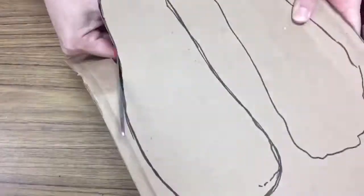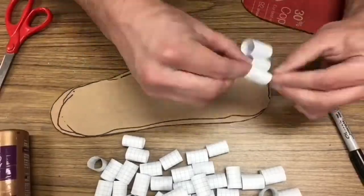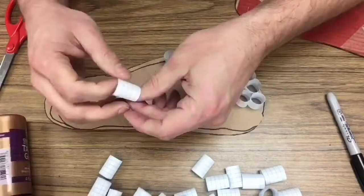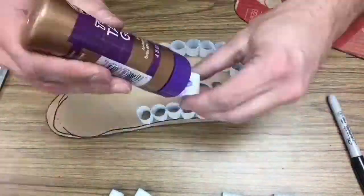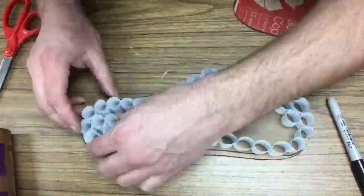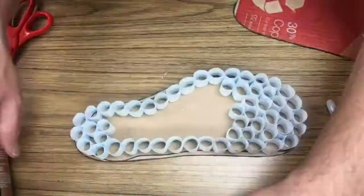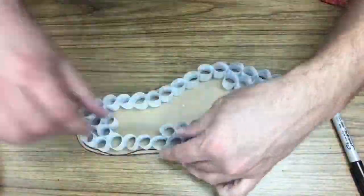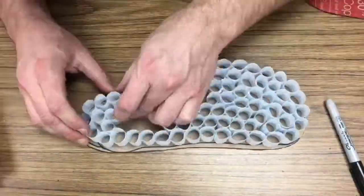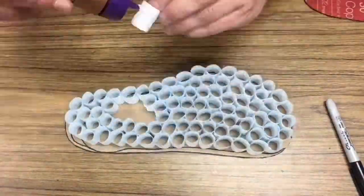I traced my feet, cut it out of cardboard, and that was the sturdy part of the sole of my shoe. Then I just started gluing these paper tubes next to each other. I didn't even glue them to the cardboard — I could have, but I just chose not to. For this part I used tacky glue, but you could use anything: glue stick, hot glue gun, Elmer's glue, whatever. This takes a long time too, so listen to something while you do it — double-task in some way.